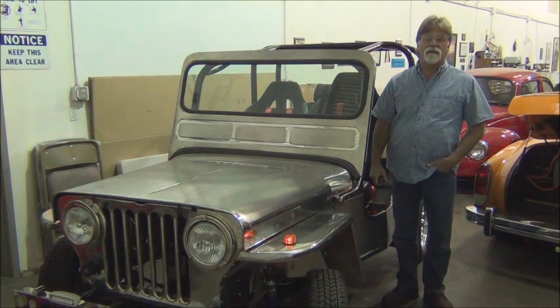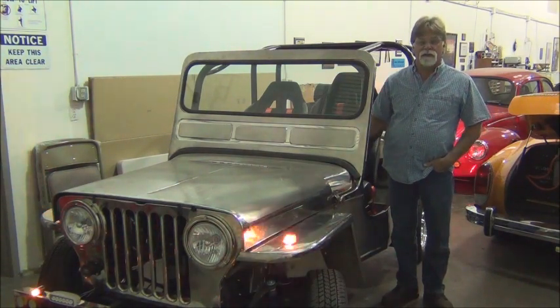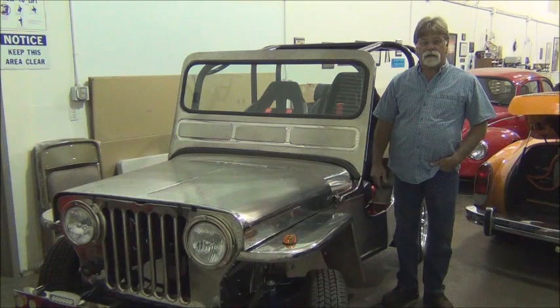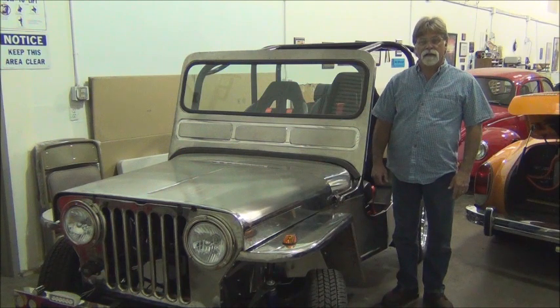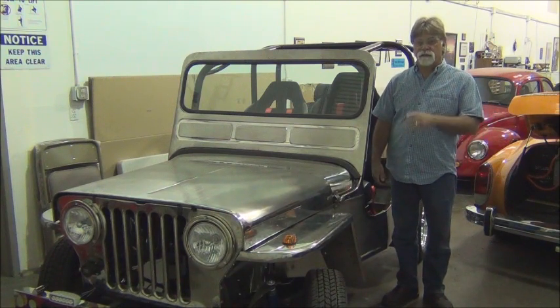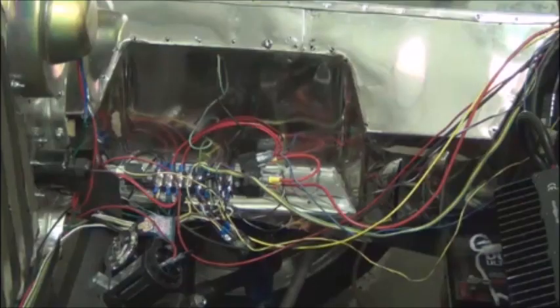Hello, I'm Richard with EV4U Custom Conversions and today we're going to talk about aesthetics and cleaning up wiring for our conversion. We're going to use this demonstration vehicle and look at the before and after effects of using wire ties and split loom to clean up our wiring. Let's take a closer look and see what can be done to change something from this to this.